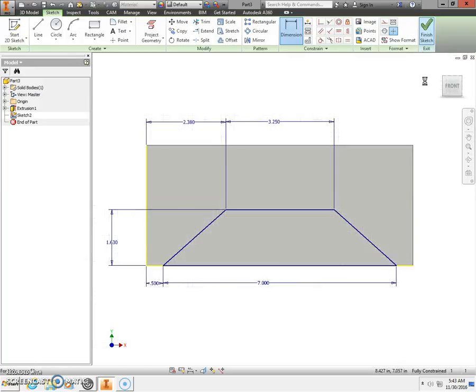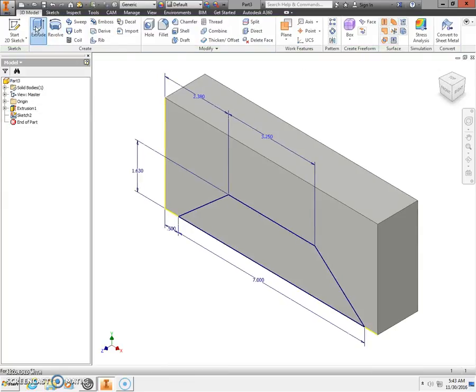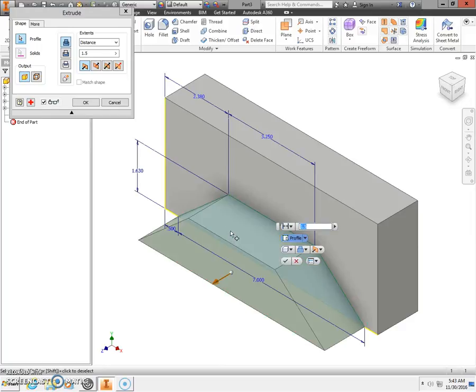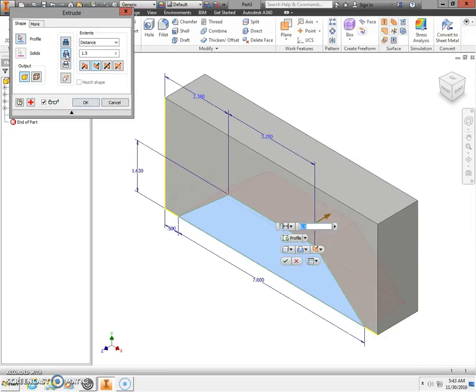Next, finish the sketch. I'm going to extrude. Select the unfinished triangle — the part we just drew — and extrude to cut by selecting the cut button. Enter a distance of 1 inch and click OK.